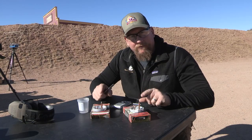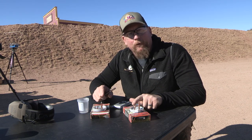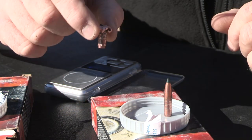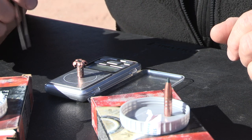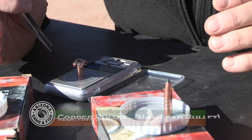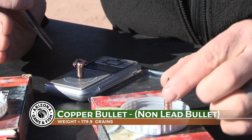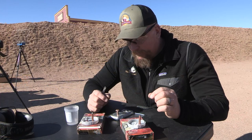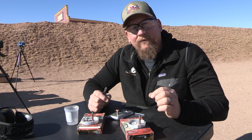As a continuation of this comparison, we'll weigh the remainder of the bullet collected for each type. We take the remainder of the copper bullet — put it on the scale in addition to the tip. The reading is 179.9 grains, and this was 180 grains to begin with. So the bullet weighs 179.9 grains of the original 180 grain bullet.